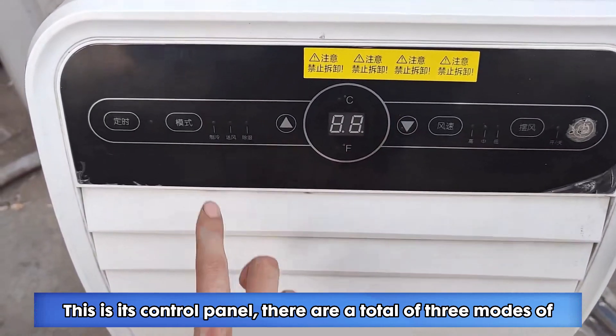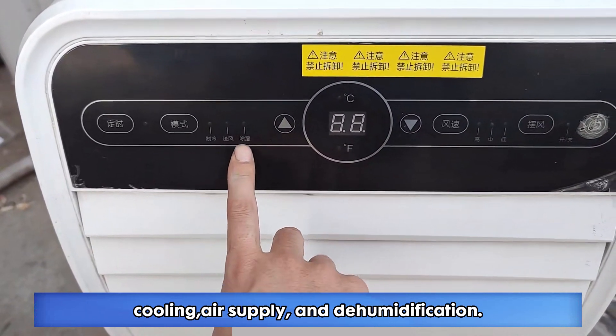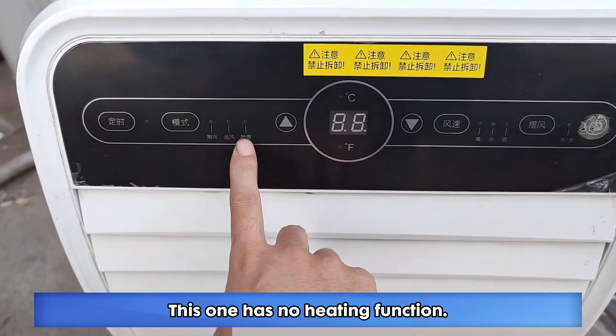This is its control panel. There are a total of 3 modes: cooling, air supply, and dehumidification. This one has no heating function.